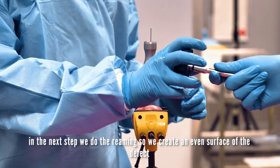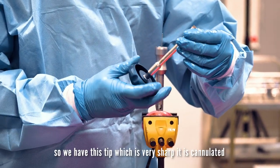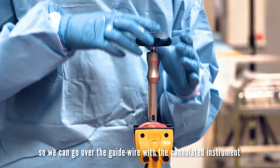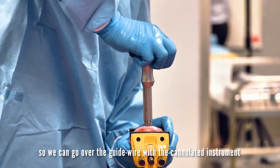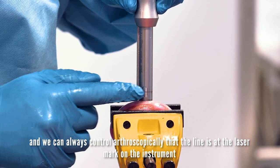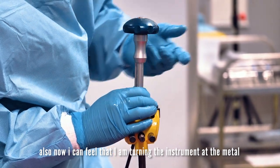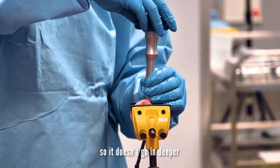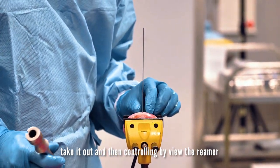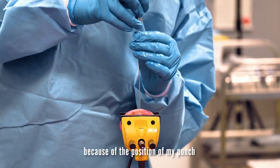In the next step, we do the reaming, so we create an even surface of the defect. We have this tip which is very sharp. It is cannulated so we can go over the guide wire with the cannulated instrument. We can always control arthroscopically that the laser mark line is on the instrument, and I can feel that I am turning the instrument at the metal, so it doesn't go in further. I take it out and confirm by view. In this case I would ream a little bit more by hand because of the position of my punch.